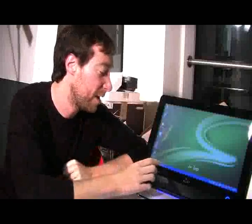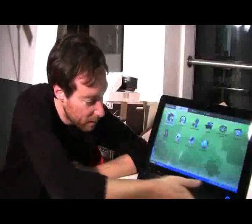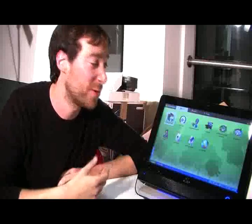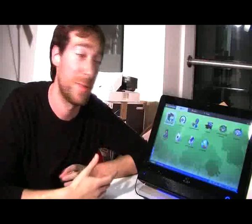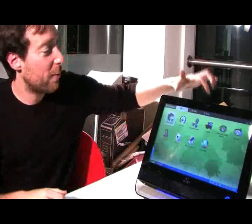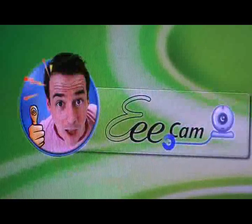It also has surround sound, which is at the bottom here and over here for the speakers — I can demonstrate that, but you probably can't hear exactly how wonderful it is. Trust me, that's not too bad for built-in speakers. It does also have a 1.3-megapixel webcam at the top, so it's basically got all your utilities in one.